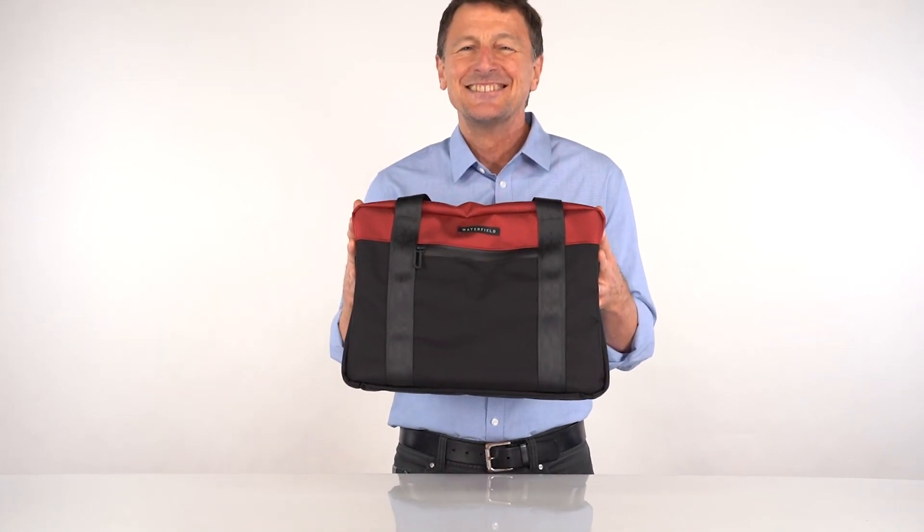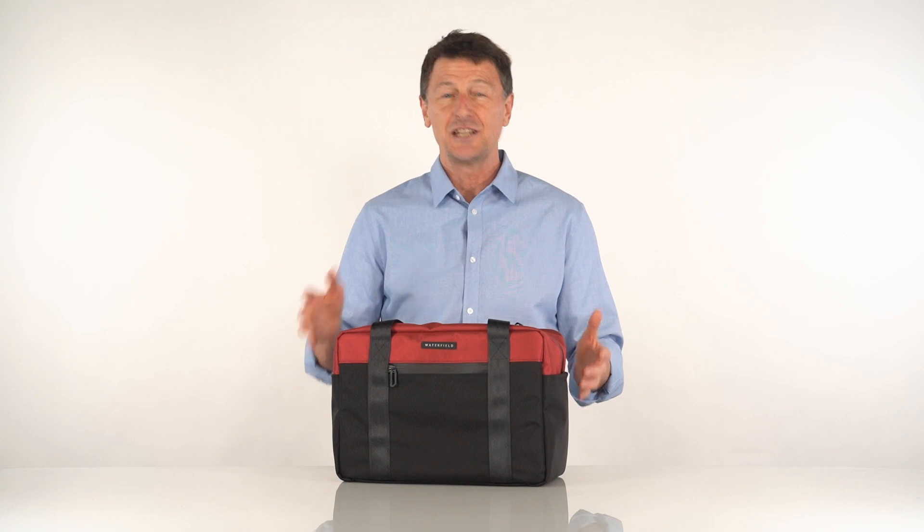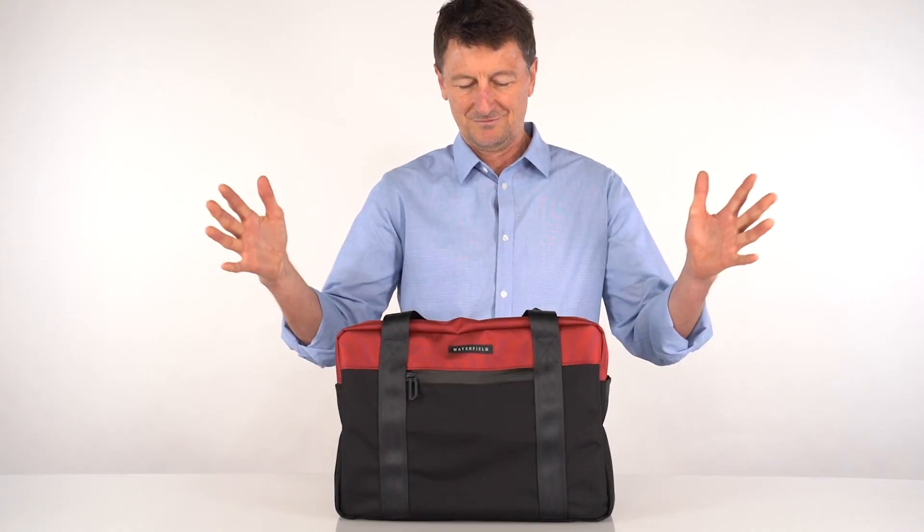And the size is so friendly — it's compact, it's easy to carry, yet it holds a lot of stuff, keeps its shape, and stands up on its own.